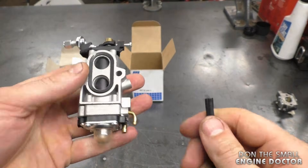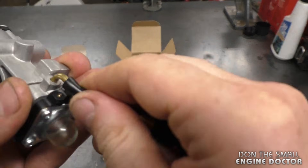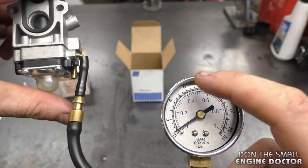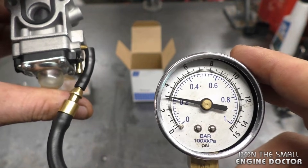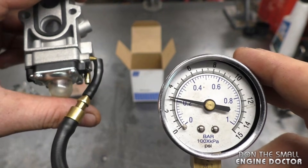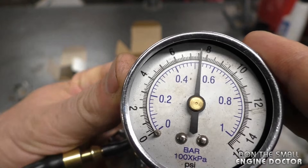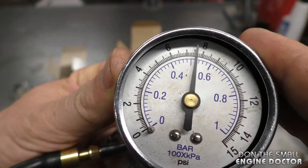Another test you can do with carburetors that have a primer bulb is hook into the primer connector — or purge connector as they call it. With this test, push the primer bulb and the pressure will go up. Each time you push, what you're looking for is for the needle to not go back down. You can clearly see it's passing all the tests — that needle is not moving at all.